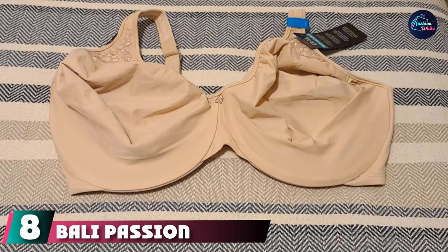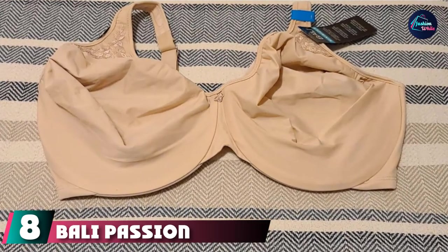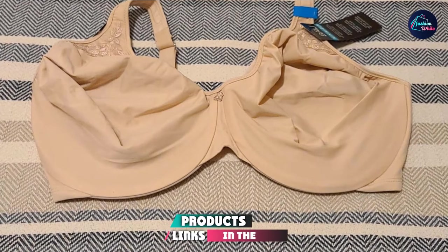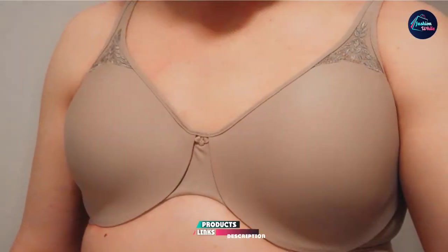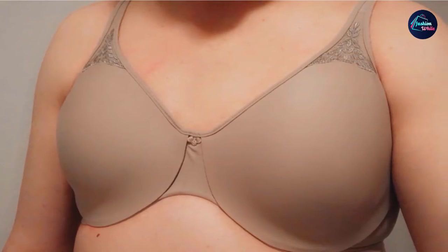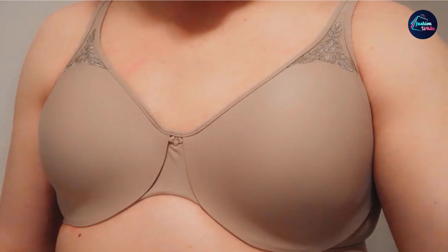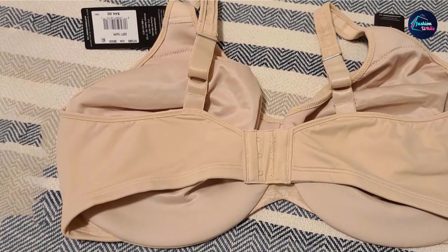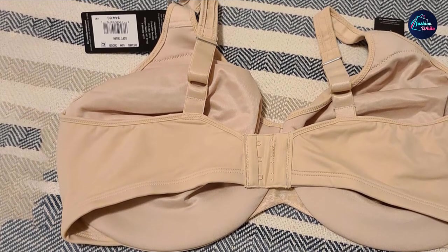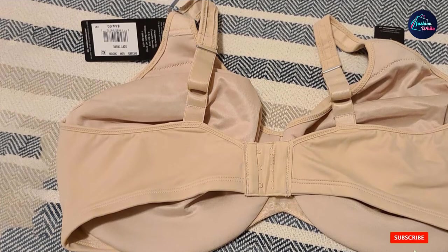The number 8 position is held by Bali Passion for Comfort Minimizer Underwire Bra, our top option for women with sensitive skin. Finding a bra that fits and feels well is even tougher with sensitive skin. This bra is created with a nylon and spandex blend with hidden and encased underwire to keep your skin happy and calm. It minimizes up to 1½ inches.